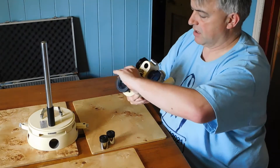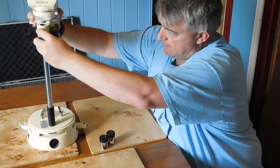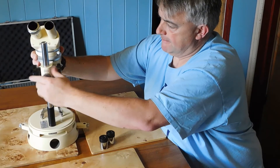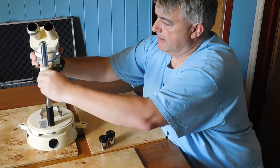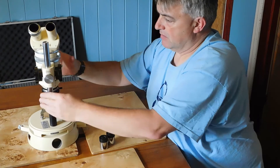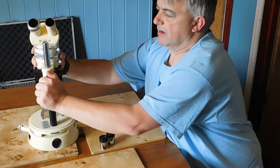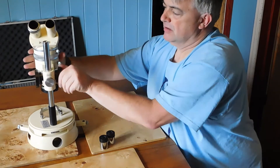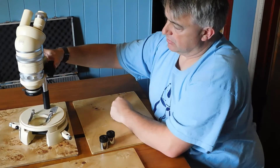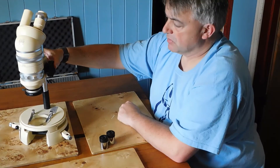We now take the main scope and you can undo this here and that will slide down. We'll do that up, and if we get that nice and tight, the scope will actually sit nicely there on the top of the base and we're ready to use the microscope.